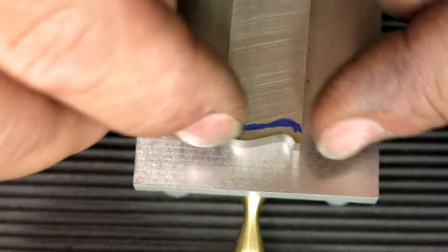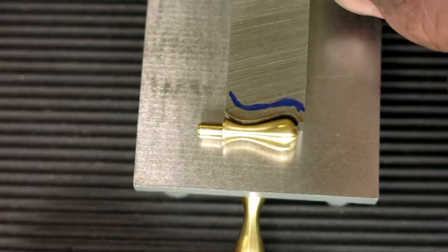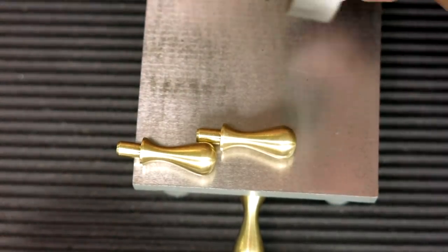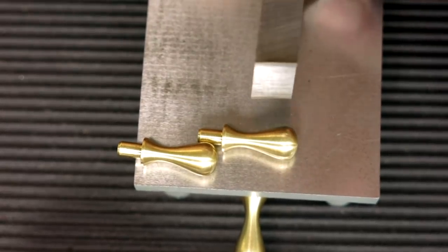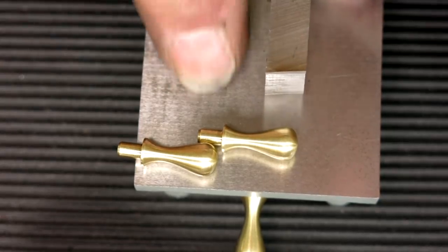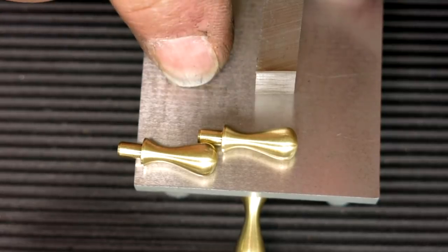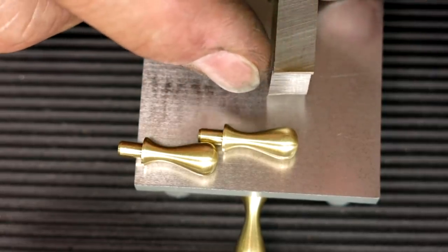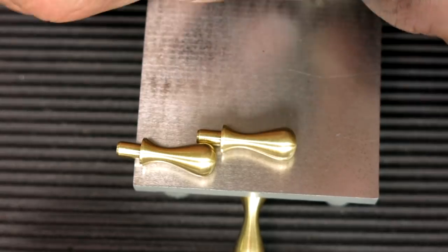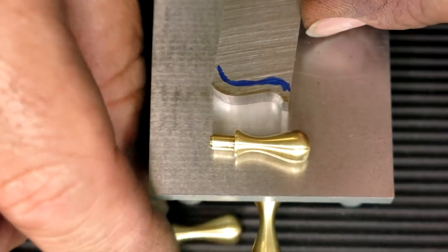Kind of the limitations are the width of cut — the wider you get the more chance for chatter and that kind of stuff, so you have to kind of experiment with it. And you can see there the relief in the tool; that's just from the natural curvature of the bench grinder wheel. I have my tables for the bench grinder set on the center line of the rotation, so this is above center line, and you end up with a natural clearance underneath the cutting edge. Anyway, let's go spin one of these out and see what happens.